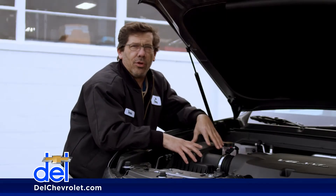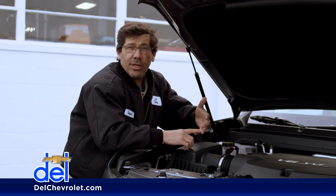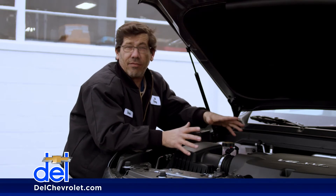Engines need proper air flow in order to breathe. If anything disrupts that, it can affect your performance, your fuel economy, and the overall life expectancy of the engine itself.